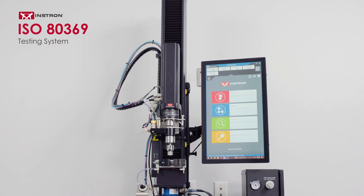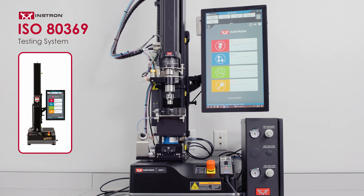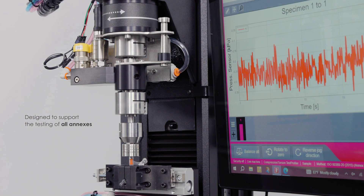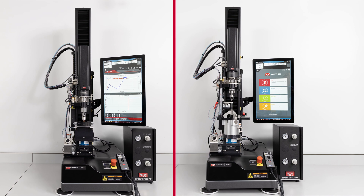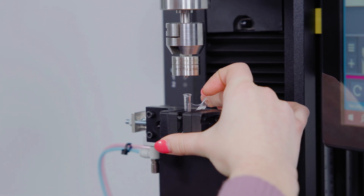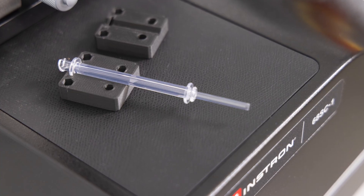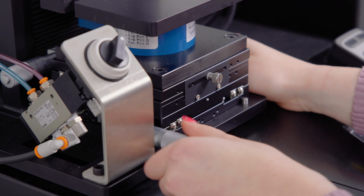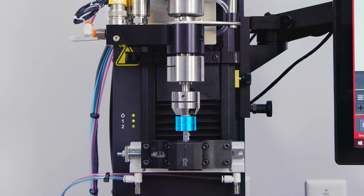The Instron ISO 80369 system is built upon a single-column universal testing machine with biaxial capabilities and is designed to support the testing of all annexes. The device-specific fixturing comes in two main configurations. The first is a highly flexible pneumatic grip with interchangeable faces designed to match various hub geometries. The entire grip assembly is mounted on a manual XY assembly to ensure consistent alignment between the device under test and reference connector.